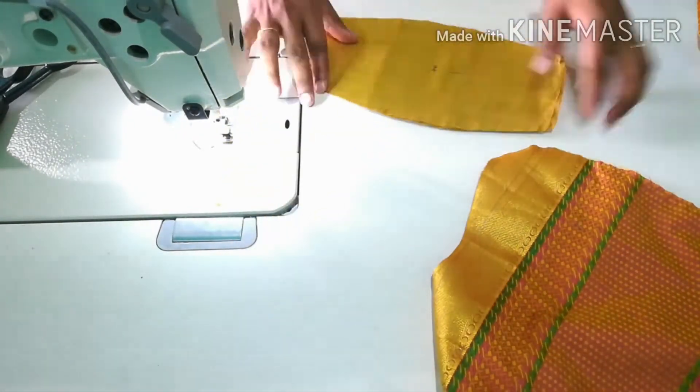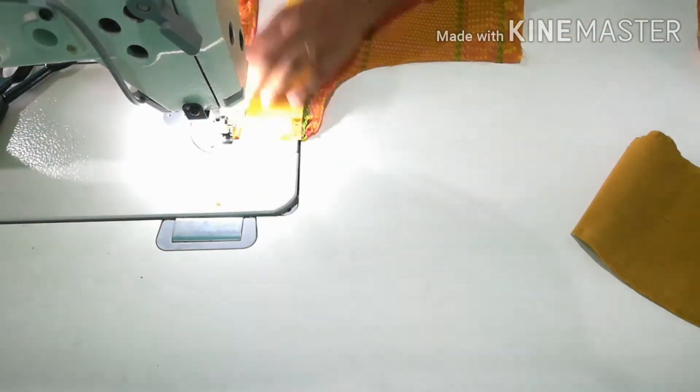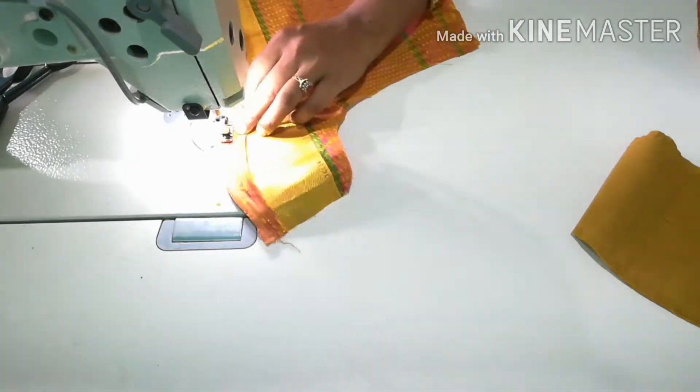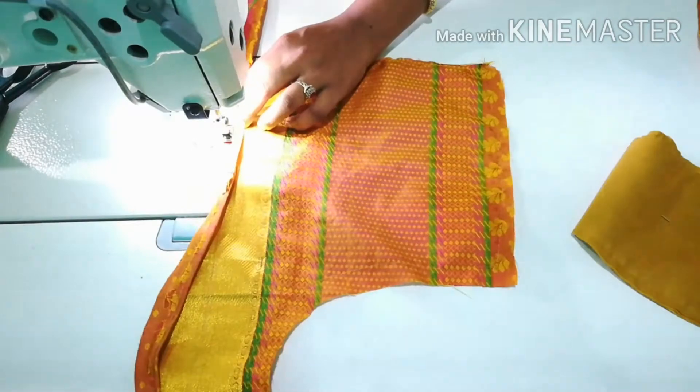I am going to stitch the lining and the piece of the lining. I am going to stitch the lining and cut the cross piece.